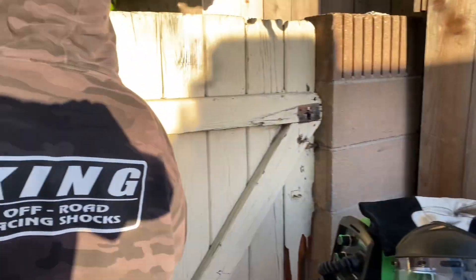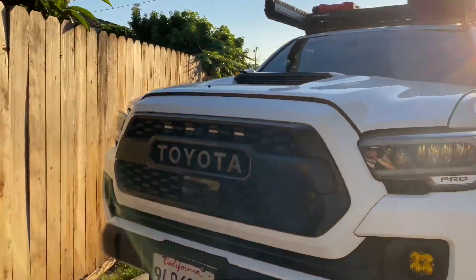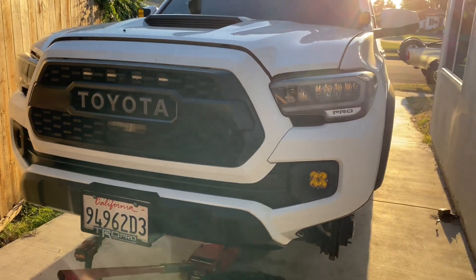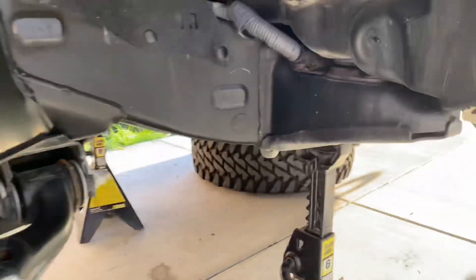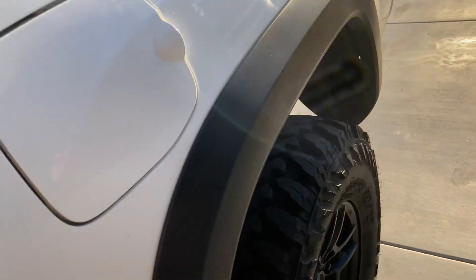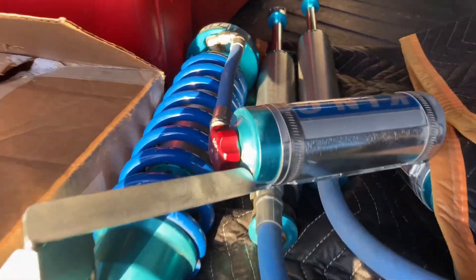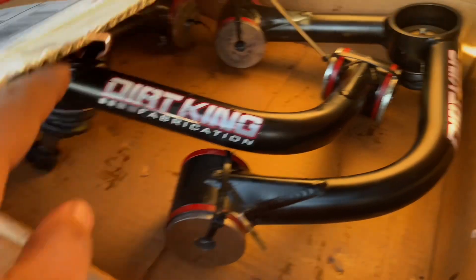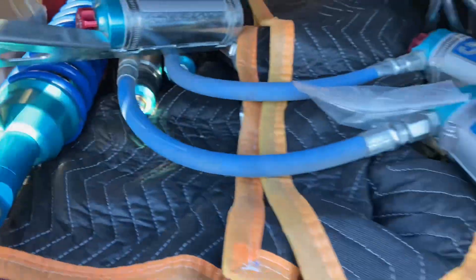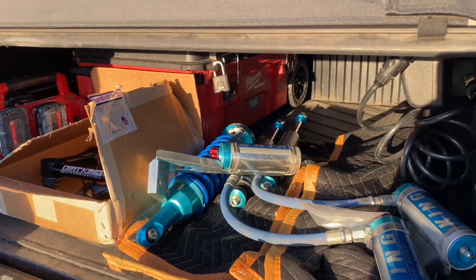Hey guys, I got Jason here, my assistant today, helping me install some Dirt King uppers and King shocks on this TRD Pro Toyota Tacoma. He's also gonna be getting a BMC — Jason's gonna do it all by himself. So TRD Pro on 285s. Here are the Kings with adjusters and here are the Dirt King arms, just your standard ball joint. What do you think about this setup, Jason? Pretty good.